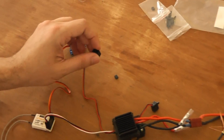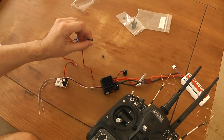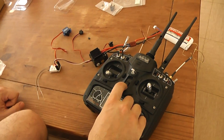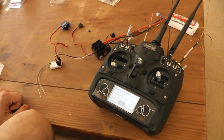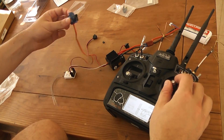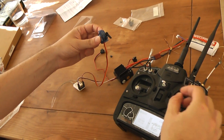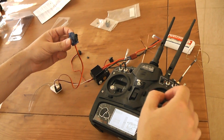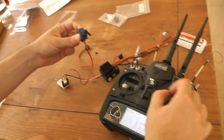So now I will turn on the transmitter. And you can see that I'm controlling the servo with my Devo, including the multimodule.